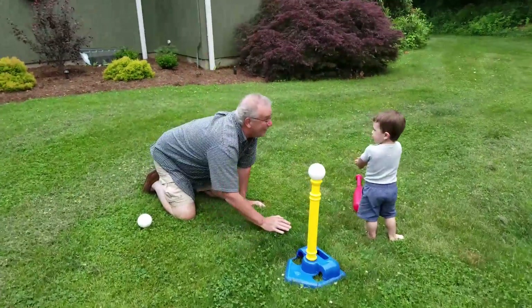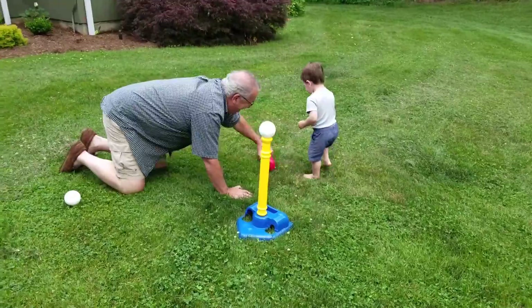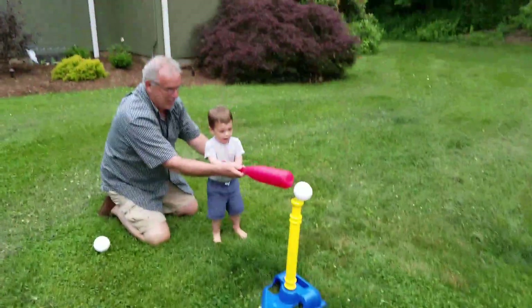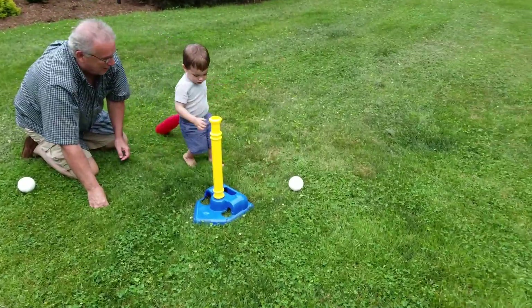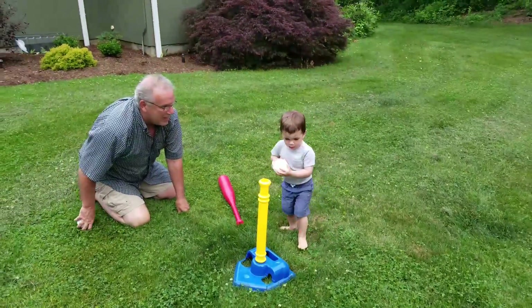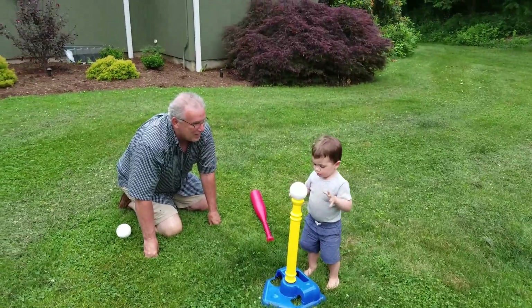One, two, three. Yes. Here. One. Whoops. There you go.